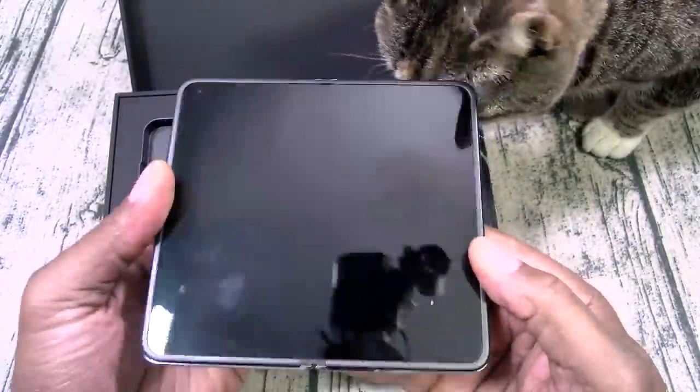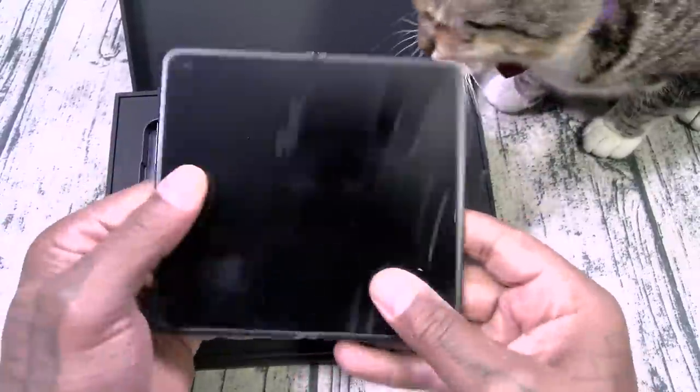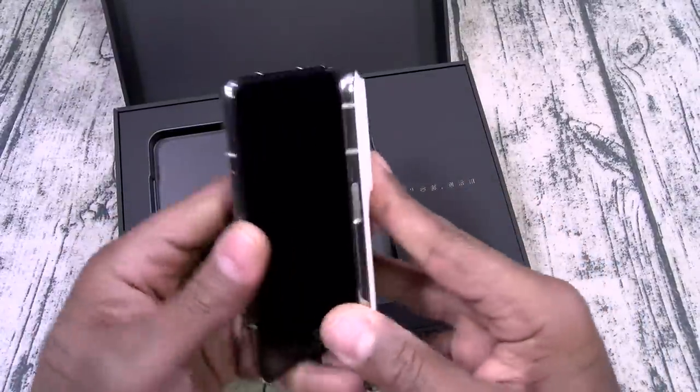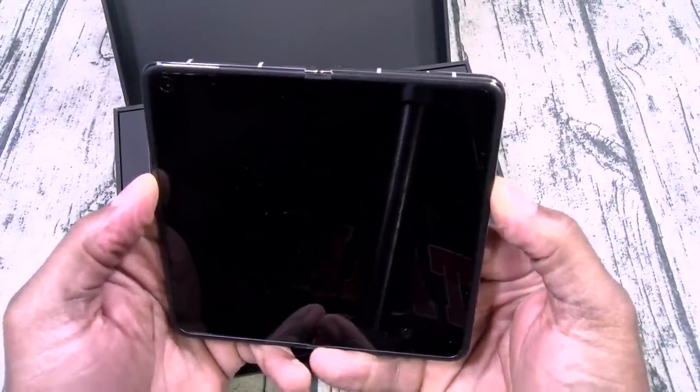Here's my first fold. Now as far as the folding mechanism, I like it. I like it. Now it feels a little bit smaller but I like it. Let's hit that power button real quick. So far, I like it though.